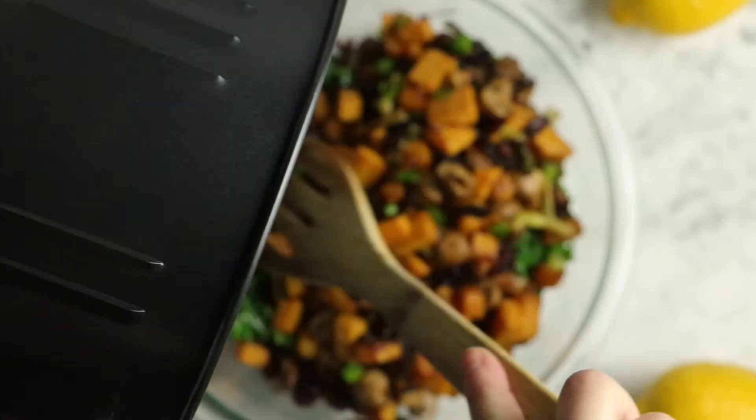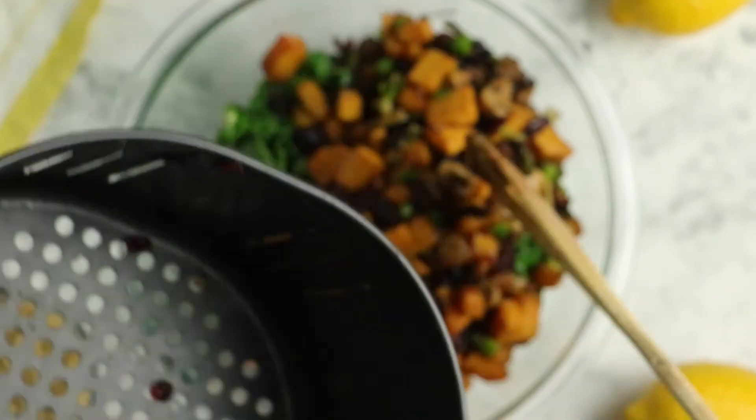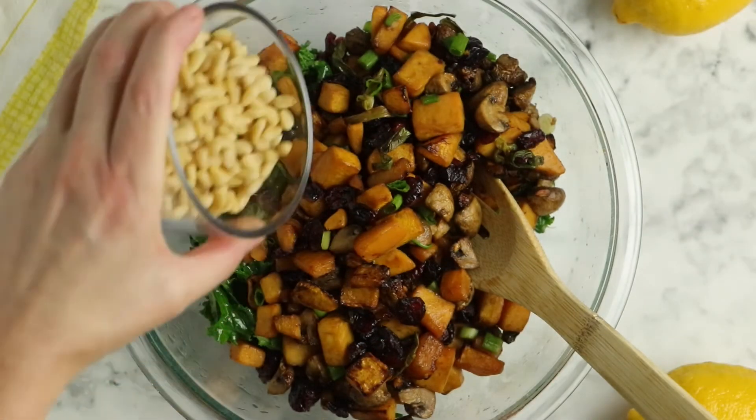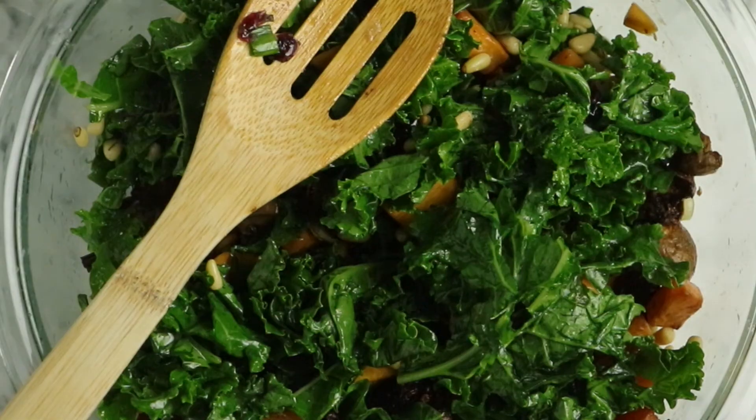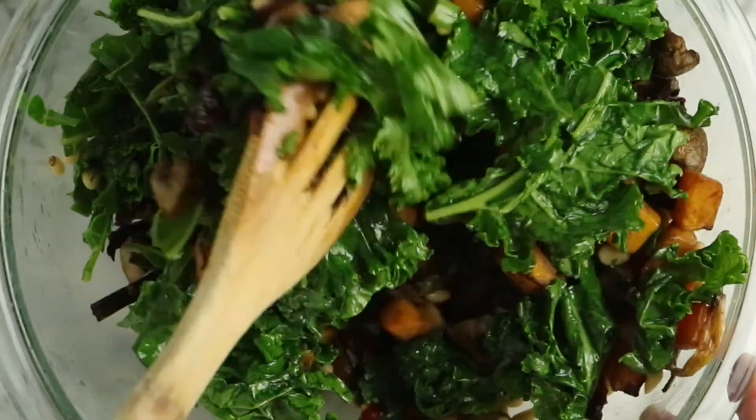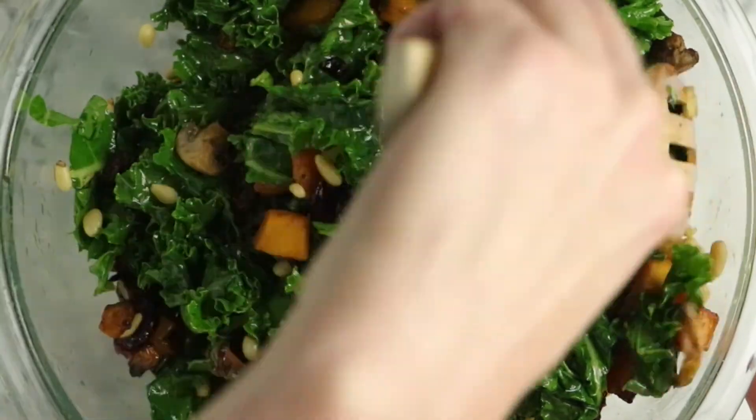Once you finish massaging the kale, add the cooked veggie and dried cranberry mixture that you made earlier. Then add a half cup of toasted pine nuts and toss it all together to combine really well. You want any sauce clinging to the cooked veggies to get on the kale, and all that lemony, salty, oily goodness from the kale to get on the cooked veggies, so you have a nicely, evenly flavored mixture.